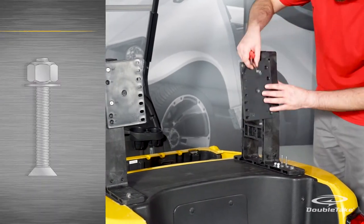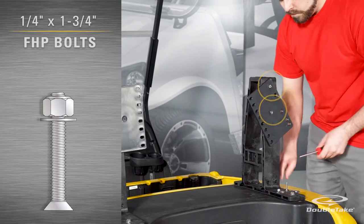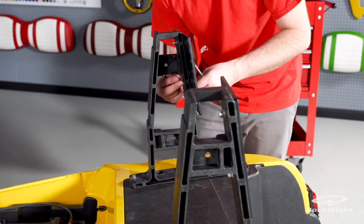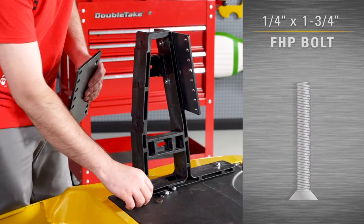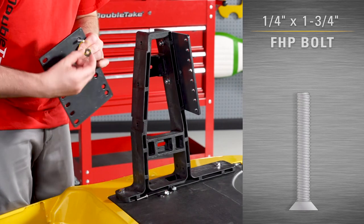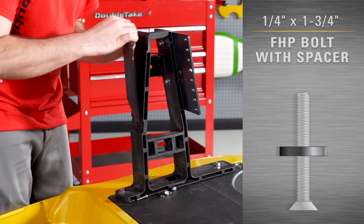Repeat these steps for the opposite side. Seat back plates are required for installing all Double Take cushion backs. The front seat back plates install the same way as the rear seat back plates, with one exception.